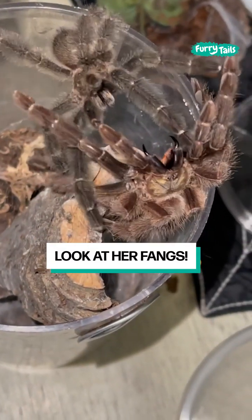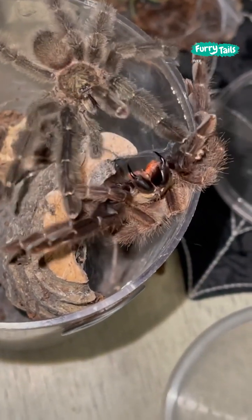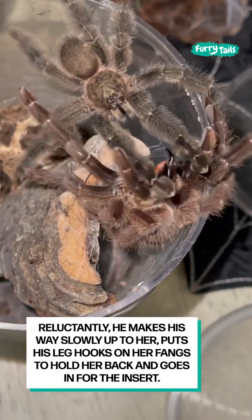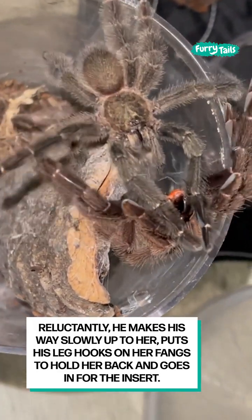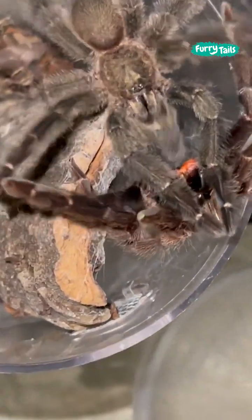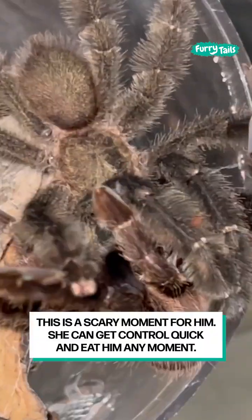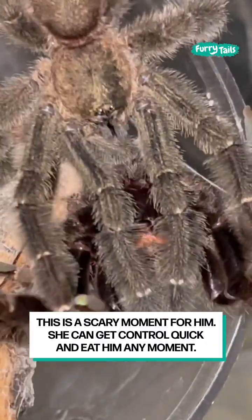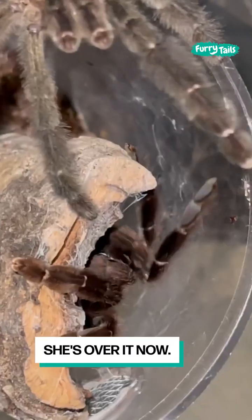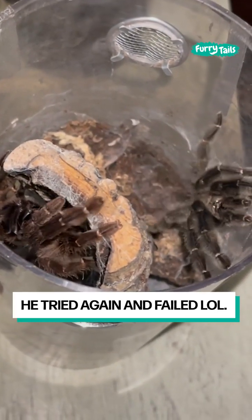Look at her fangs. Reluctantly, he makes his way slowly up to her, hooks his leg hooks on her fangs to help hold her back, and goes in for the insert. The insert happens here — this is a scary moment for him. She can get control quick and eat him any moment. She's over it now; he tried again and failed.